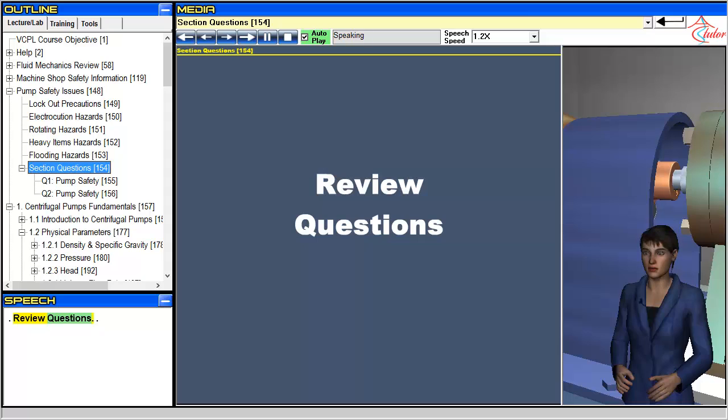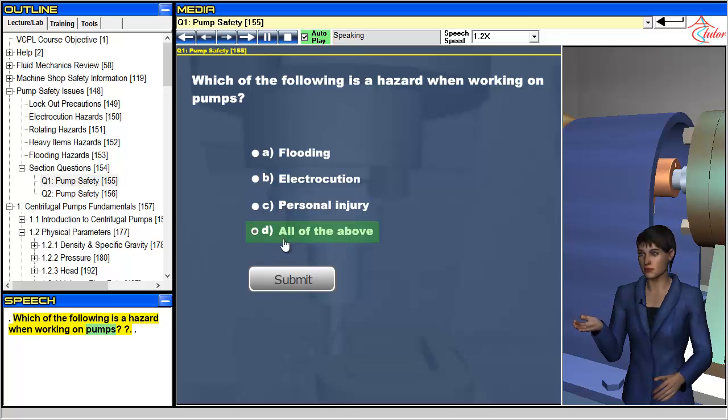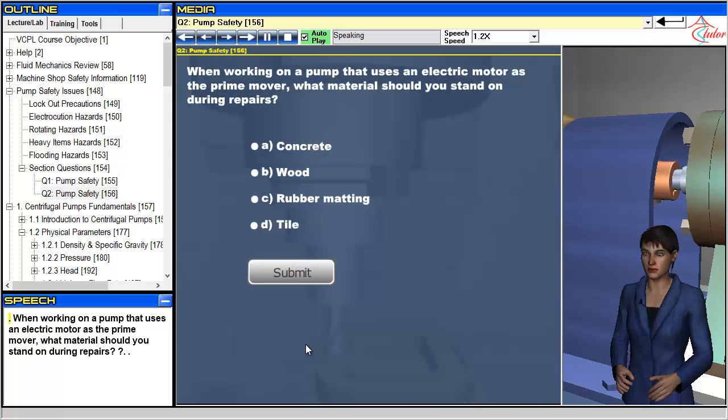Review questions: Which of the following is a hazard when working on pumps? When working on a pump that uses an electric motor as the prime mover, what material should you stand on during repairs?